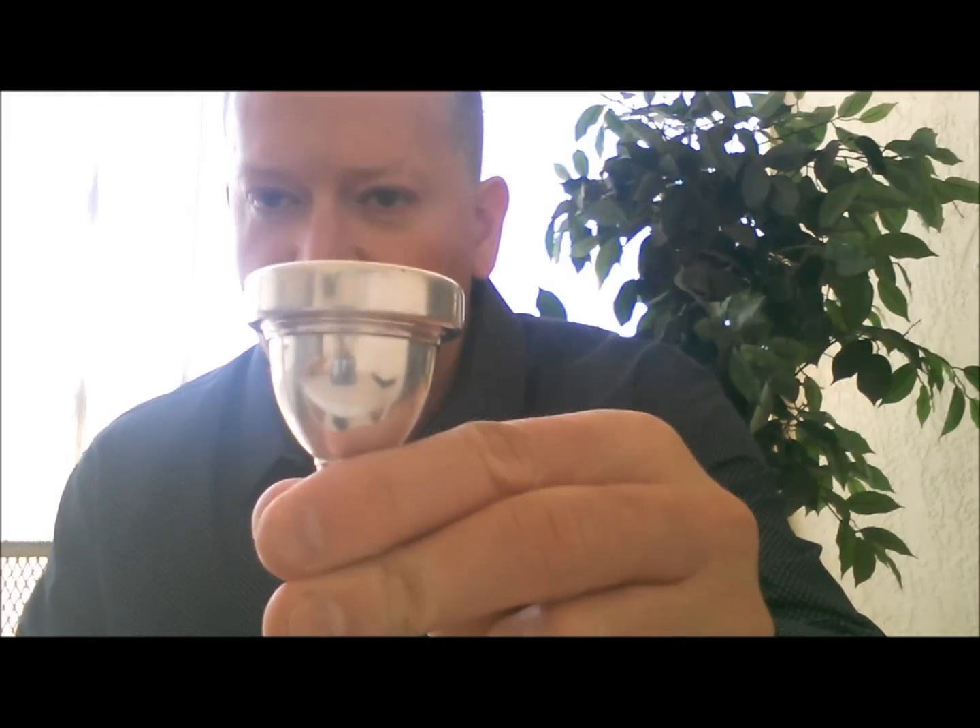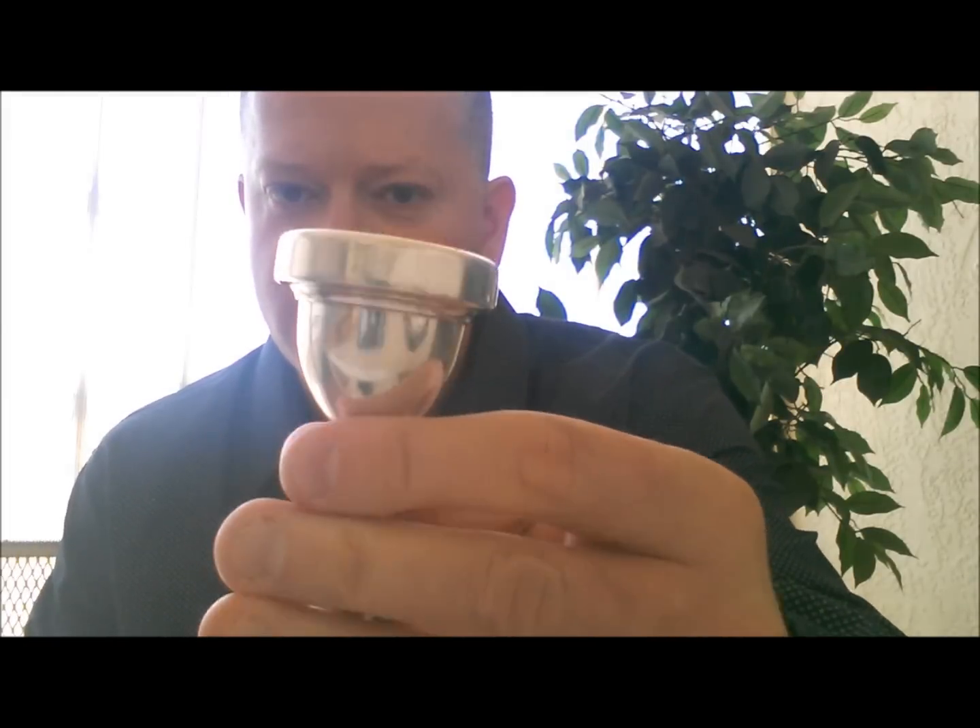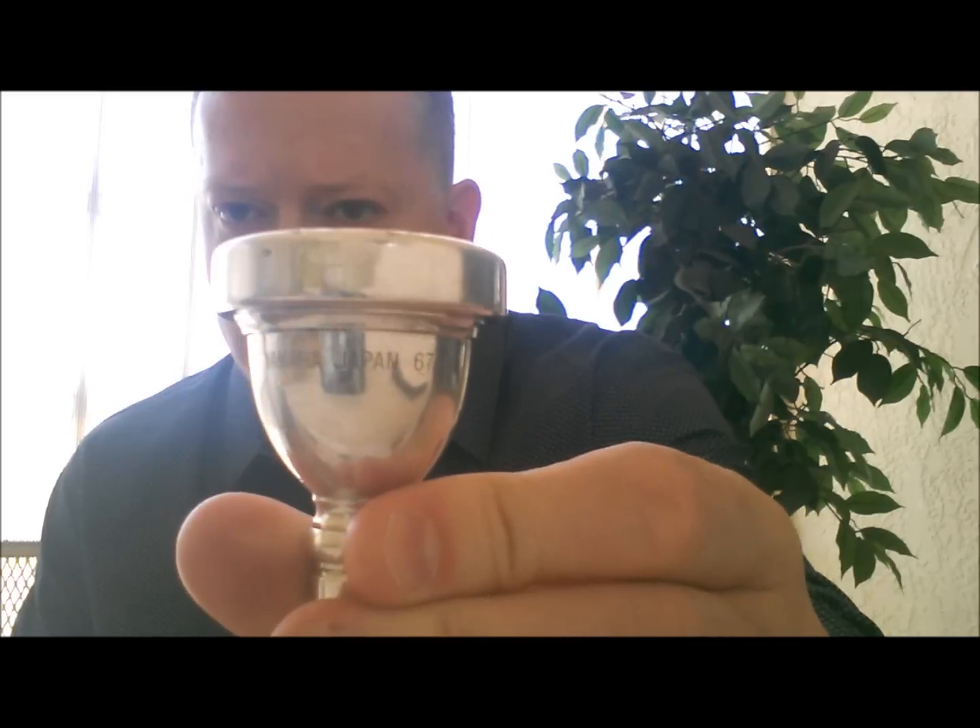I'm not going to pretend to tell you that I'm a tuba player, because I'm not. But what I am going to tell you is that regardless of whether you use this to play into an instrument or this — in fact, this is a Yamaha 67 I believe — regardless of what mouthpiece you blow into, one thing is a common denominator: it's the lips and the embouchure that surround your lips.